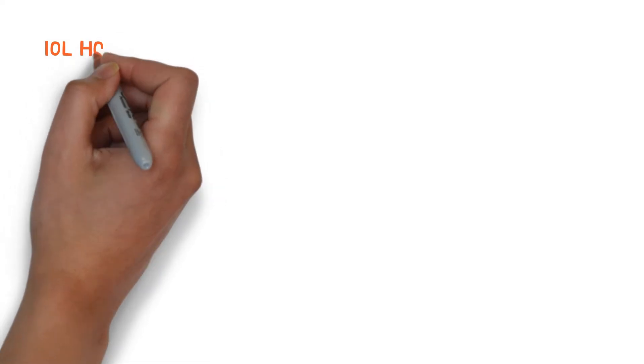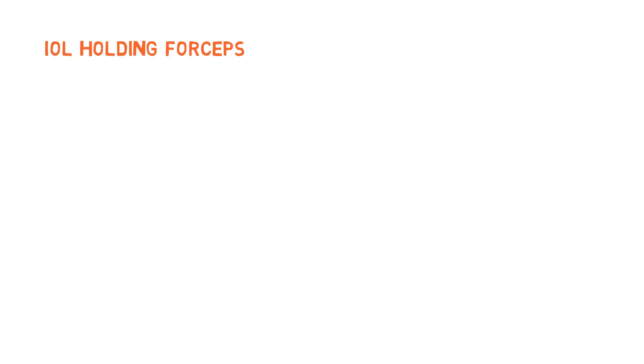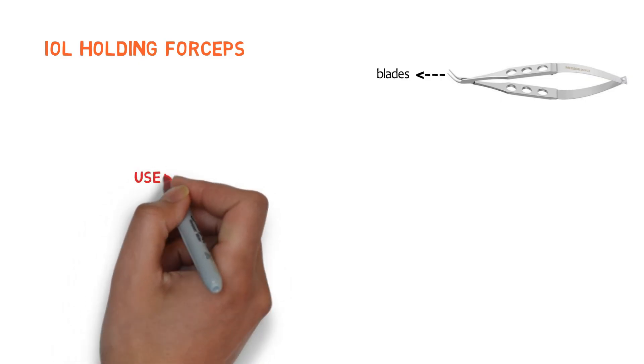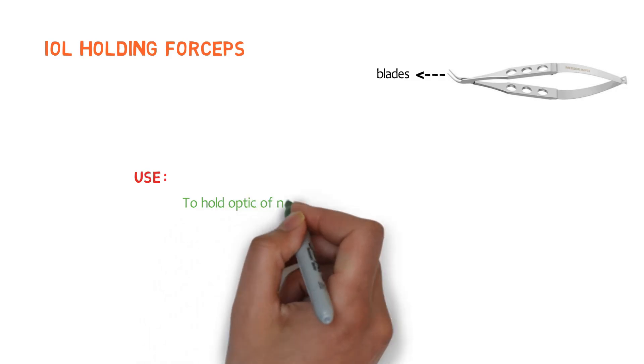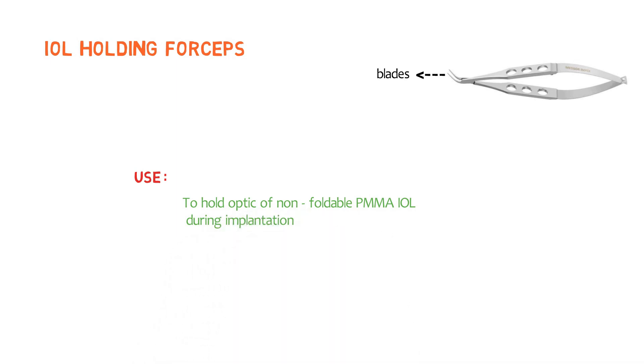Let's talk about IOL holding forceps — intraocular lens holding forceps. It is a spring-action forceps with short, blunt, and curved blades with smooth edges, and there are no serrations and no teeth at the tips. It is used to hold the optic of a non-foldable polymethyl methacrylate intraocular lens during implantation.